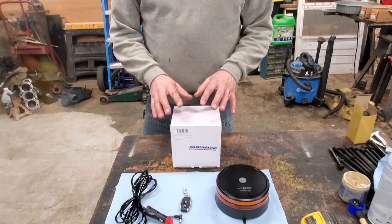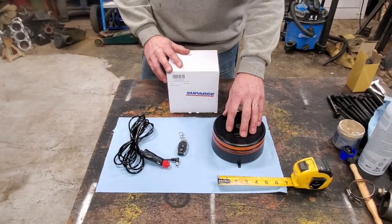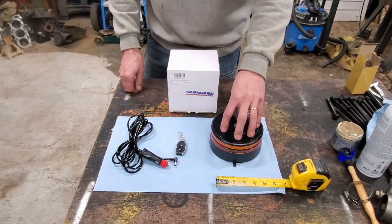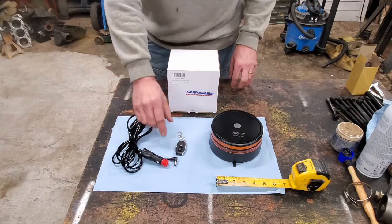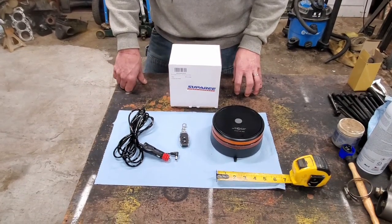So the good folks at Super E Lighting reached out to me a while back and said they've got these lighting products that would be kind of cool - would I be interested in trying one out? And I said I'm game. I'll try most anything once, twice if I like it. So what they sent me was this package here that has the LED light. It's got a nice metal frame construction.